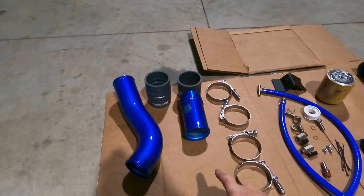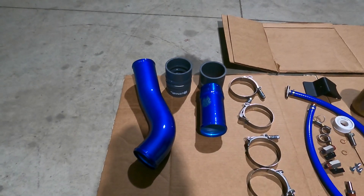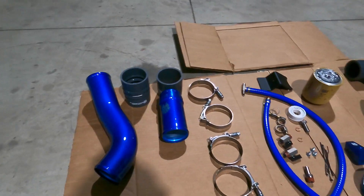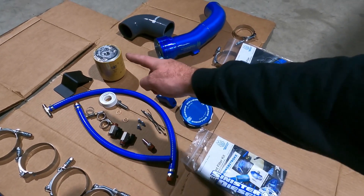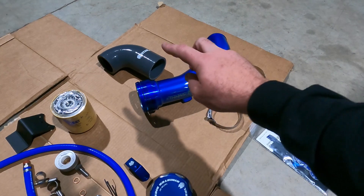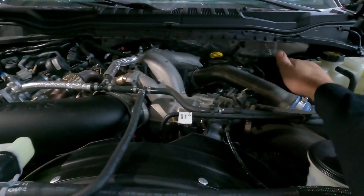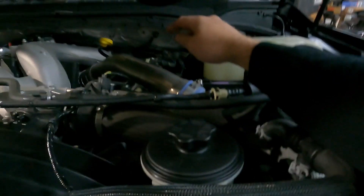Let's go over what we got and where they need to go. From the clamps over, this is the hot side Sinister Diesel tubing kit — it takes care of everything from the turbo up to the intercooler. Next we have a coolant filter, covering everything from those little fittings over to the filter housing. And on this side we have the cold side tubing kit: two clamps, a little silicone coupler, and a piece of pipe. The hot side comes around the other way underneath.